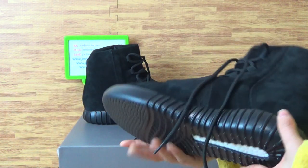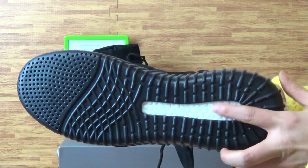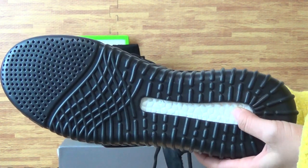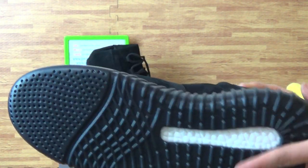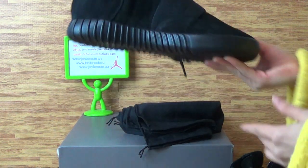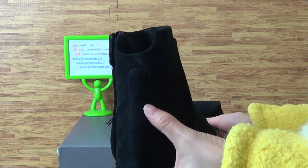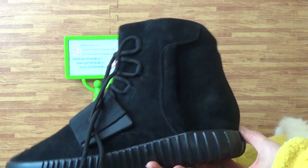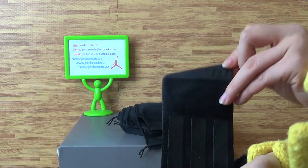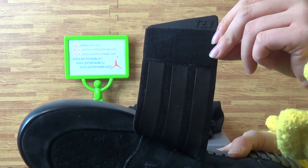Come to the shoe's outsole. The shoe's outsole is black and white color. Also the sponge here. The shoe's pattern on the outsole. Come to the second one. The strap up on the shoe's back — the strap with YZY letters. Also the space on the three lines.